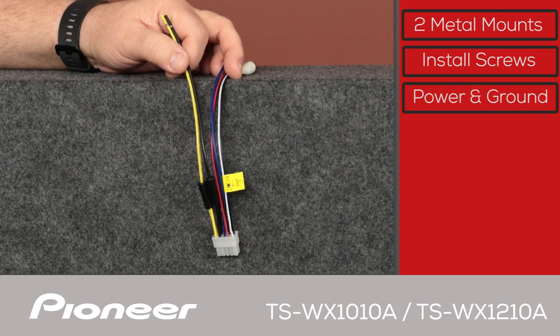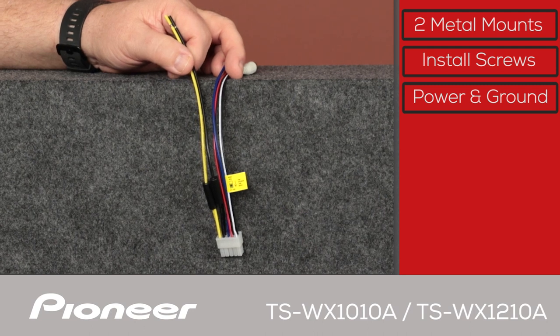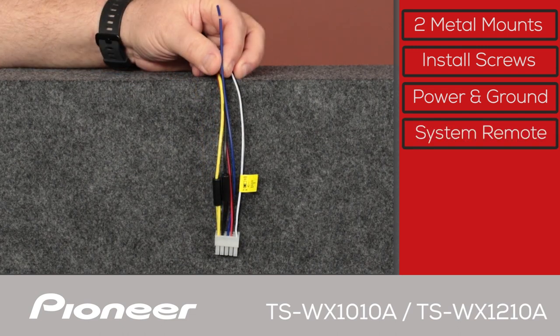This is the wire harness included with each subwoofer. The yellow wire needs to be extended and connected directly to the vehicle's battery. The black wire is the ground wire and needs to be connected to metal in the body or frame of the vehicle. The blue wire is the system remote control lead and needs to be connected to the in-dash receiver either directly or through a relay. This will switch the subwoofer on when the in-dash receiver is switched on.